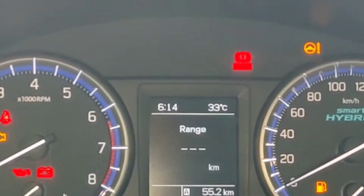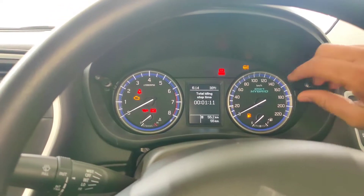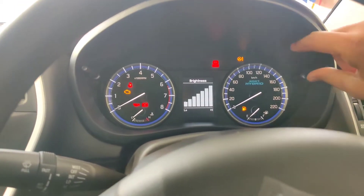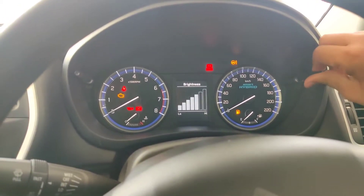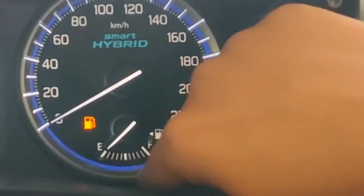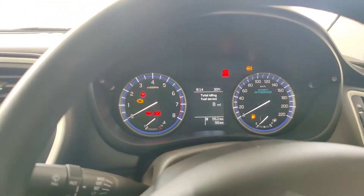The MID displays: average fuel economy, range, average speed, features, and total idling stop time — all adjustable from here. As you can see, the brightness is low. You also get a fuel gauge, a temperature gauge, and all the warning lights are available.